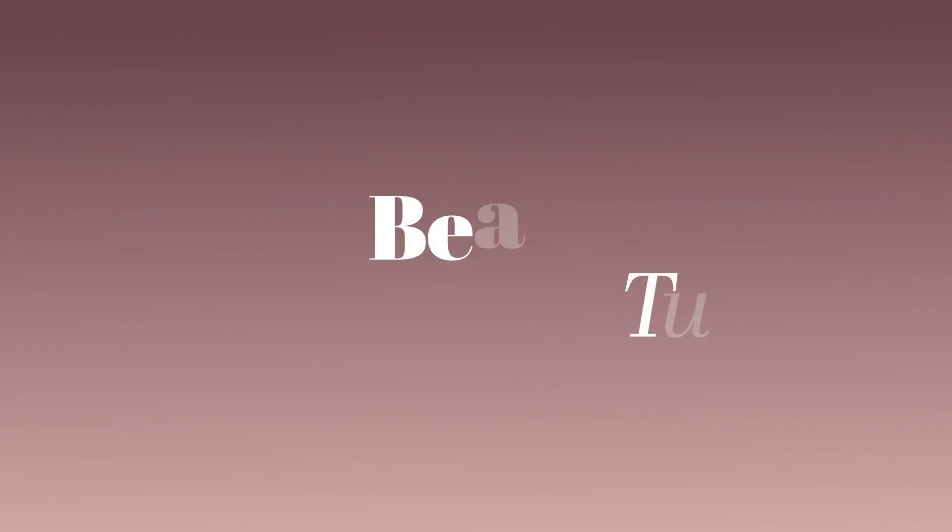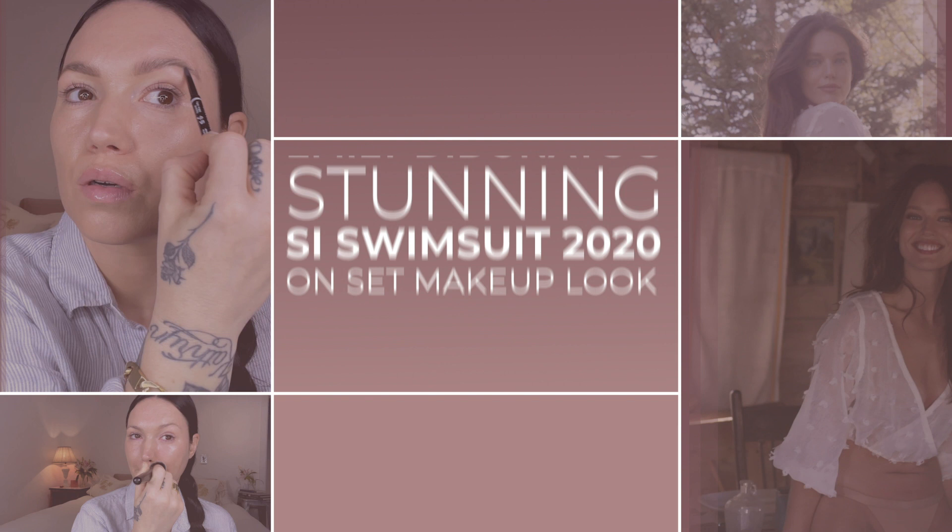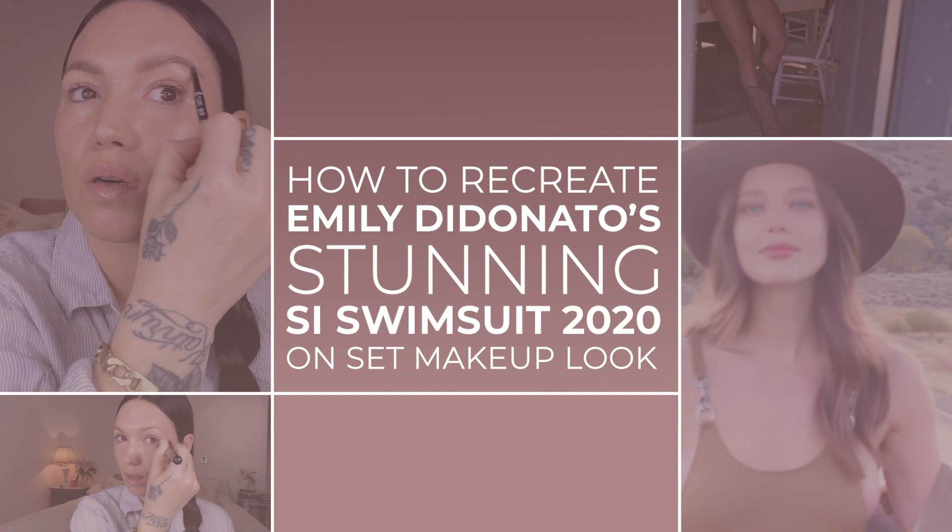Hi, I'm Christine Charbonnier. I'm a makeup artist, and today I'm going to show you how I created this glowing, radiant, blushy berry makeup on Emily De Donato for the SI 2020 issue in Wyoming.